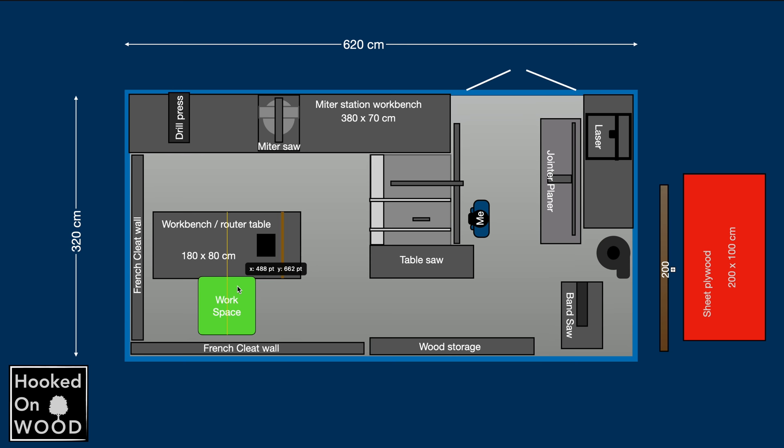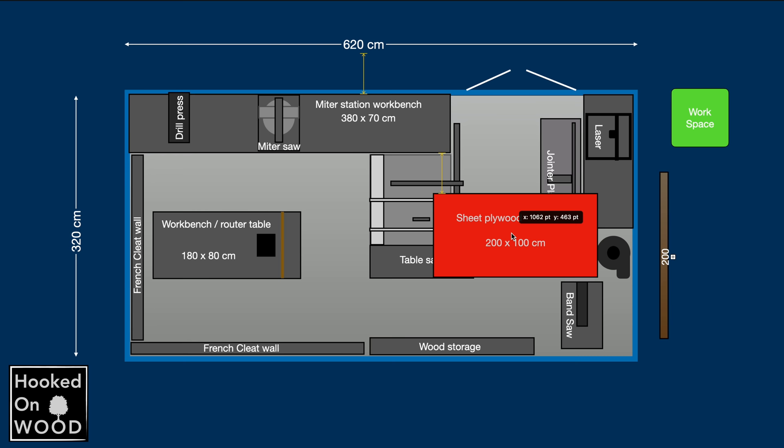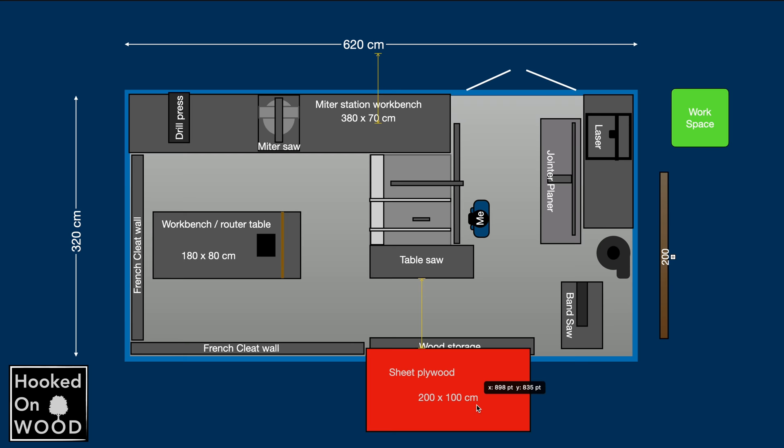I also create something that represents the minimum working space I want — I mean walking space — and I think you need at least 70 cm to walk comfortably. I also drew a board of 200 cm long to see if I could handle this on the different machines. I can handle this on my jointer and planer if I open the door. On my miter saw, I have more than enough capacity on the right side, but I can only cut around 180 cm on the left. And when I want to use my router, I can handle a max of 100 cm wide boards. This helped me a lot to create the most optimum layout of my workshop.